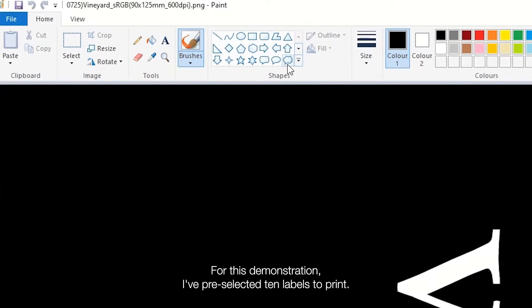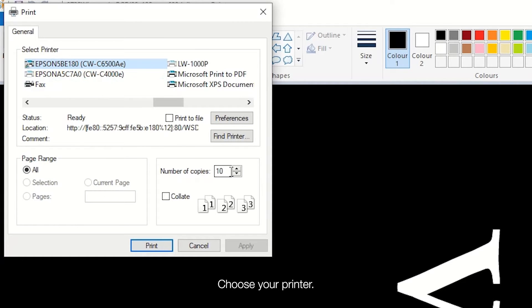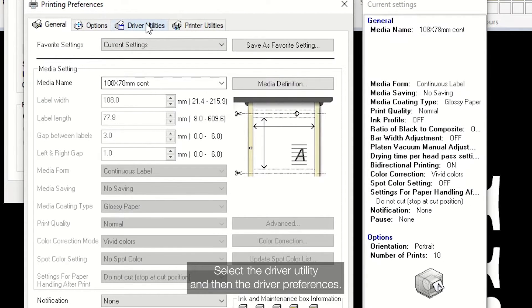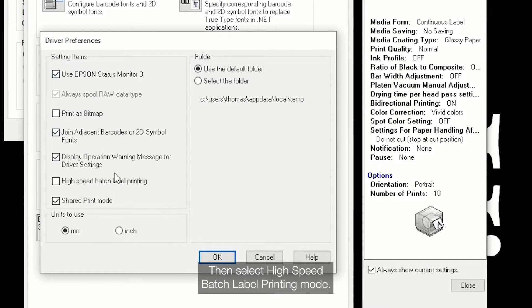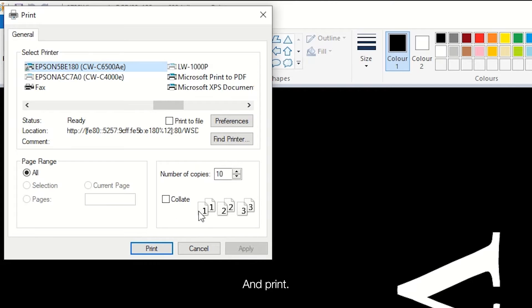For this demonstration I've pre-selected 10 labels to print. Choose your printer, click on the preferences tab, select the driver utility and then the driver preferences. Then select HSBLP mode, click OK and print.